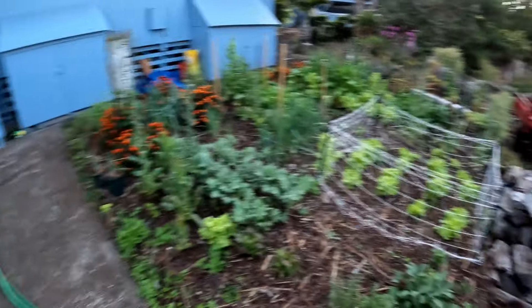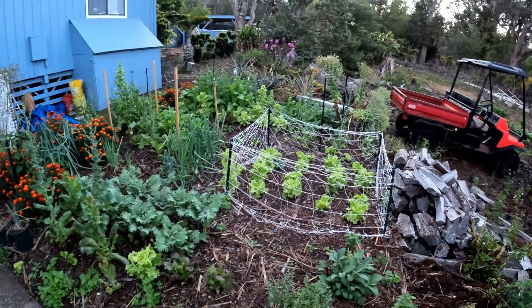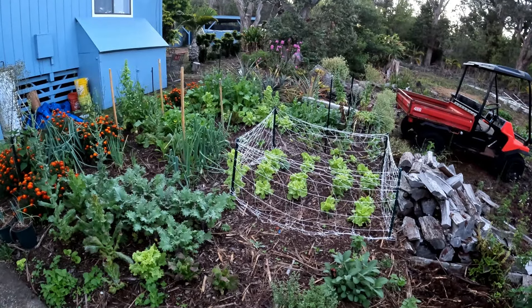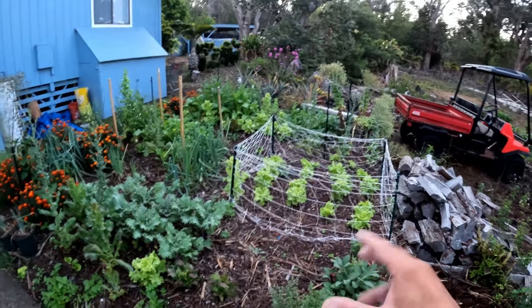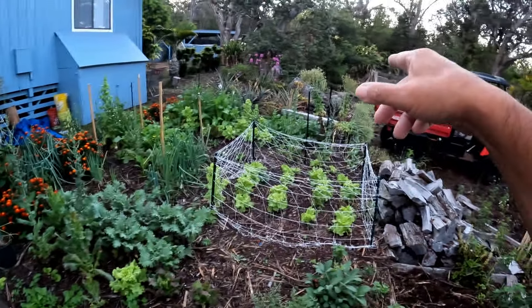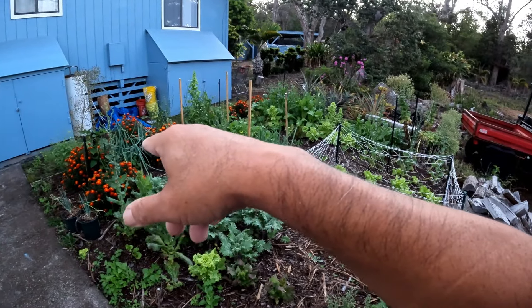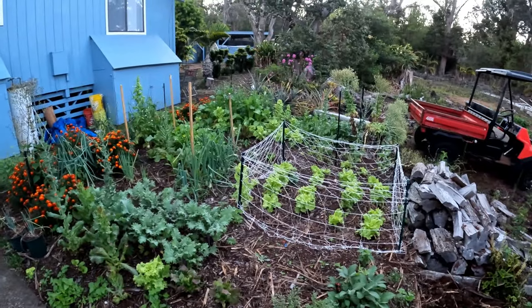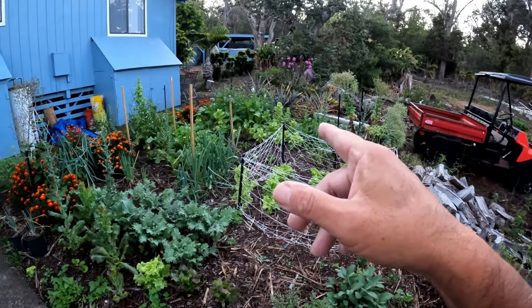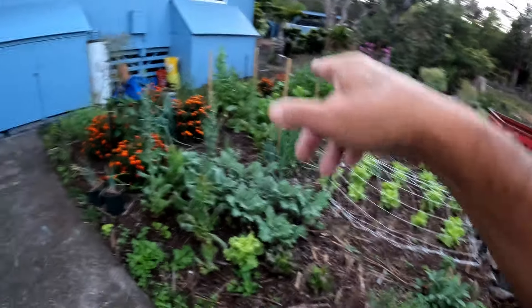I think what we're going to do is let the garden be a little bit more self-sustaining rather than transplanting stuff. We're just going to let things go to seed — like the lettuce, the Chinese lettuce — and just let it happen. The ones we will be planting from seed will be the daikon.